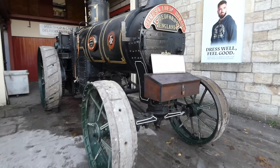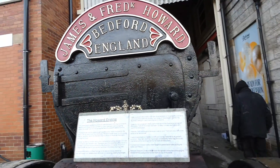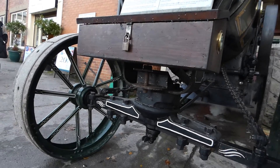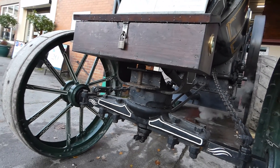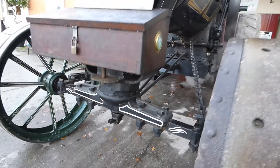Here we are having a look at the Howard. The Howard was built in 1872 by James and Frederick Howard of Bedford. Here's the smoke box and smoke box door, tool box, with the front axle, with the steering chain going off in the distance.